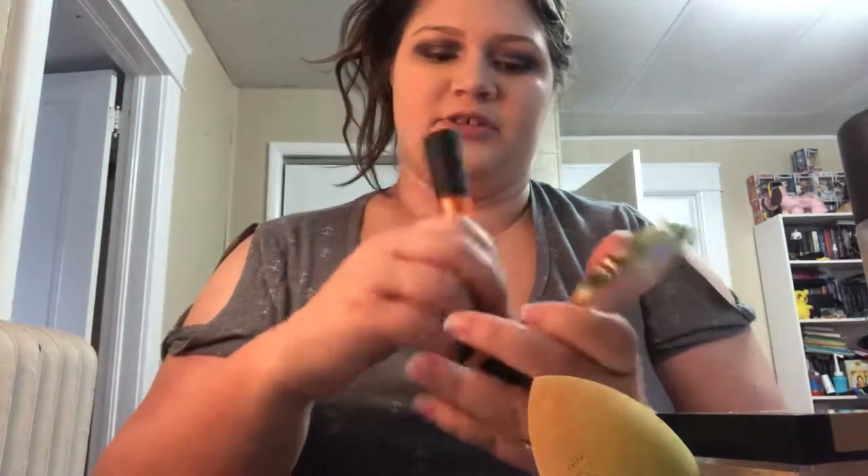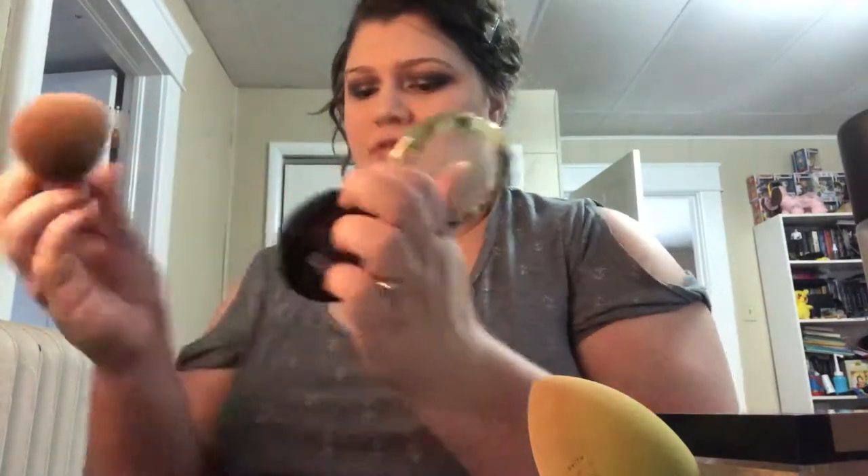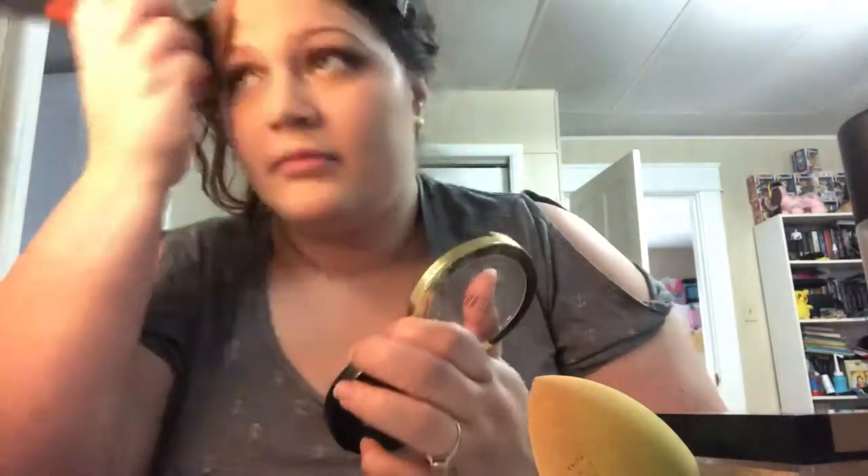Now I'm going to use my Milani Sunkissed Silky Matte Bronzer in the shade Sunkissed, using my Real Techniques Powder Brush. I stamp some on the forehead — just a little bit. I try not to use too much bronzer. I'm thinking about tanning in the summer because I love to tan. I tried tanning last summer but pretty much right after I started and got a tan, I found out I was pregnant and had to stop.